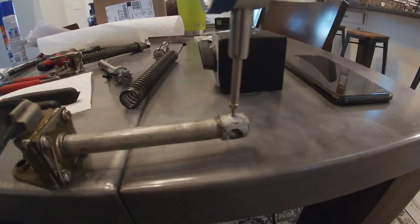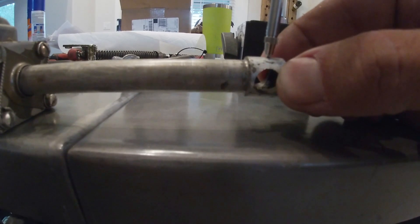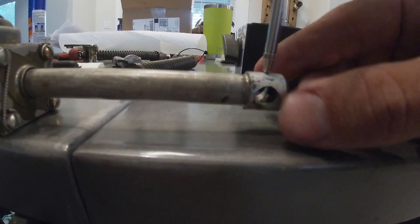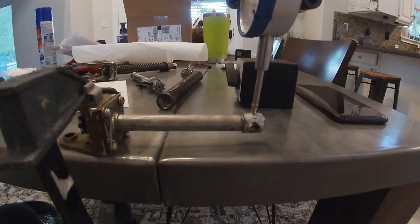If you can look down here at the bottom, that's how much play there is. Once I get the new one installed I'll come back to this exact same experiment and we will see what comes from that.